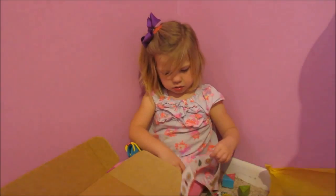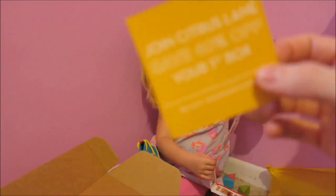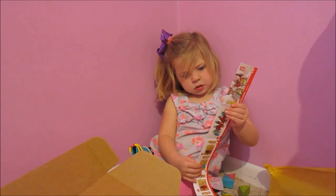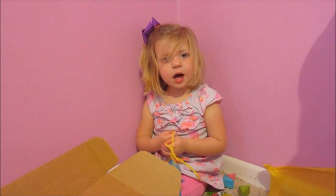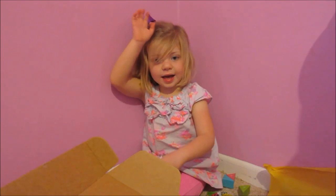So here's some coupon codes for you guys, I'll put them below. If you would like your first Citrus Lane box, I'll leave the coupon code — the first box is 40% off, where you can get activity things like this for your kids. Sorry Kinsley, Claire's in the background. Thank you for watching. Comment, subscribe, like. Bye guys!